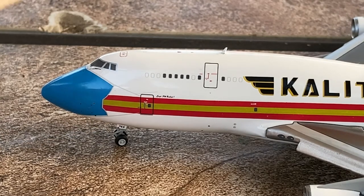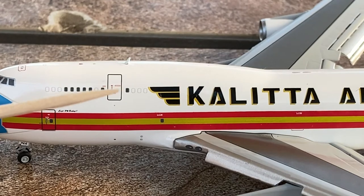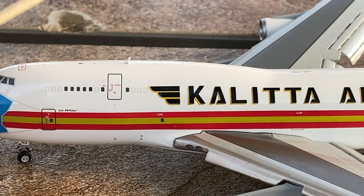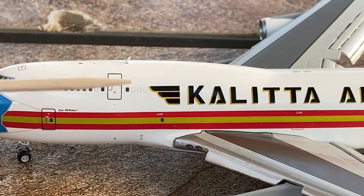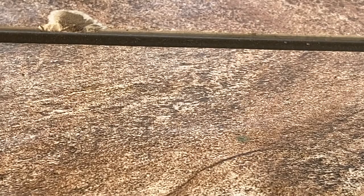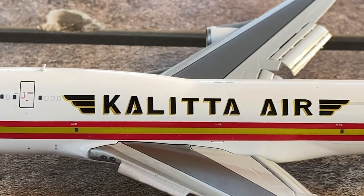Moving down the aircraft we have the cockpit windows, the L1 door, and on the bottom of the aircraft the forward landing gear. On the landing gear it says '744,' which I'm thinking refers to the type of aircraft — a 744 freighter. Moving further down we have what I think is the L2 door on the second deck, a bunch more windows on the second deck, an antenna, and some handwriting that is too small for me to read — I think it's supposed to be the name of the aircraft.